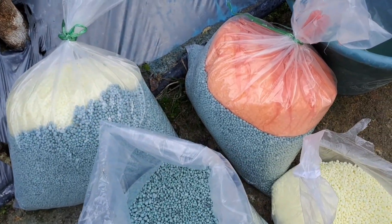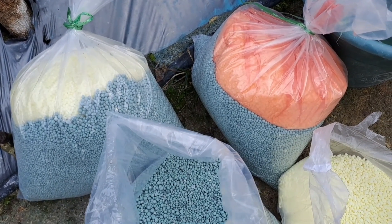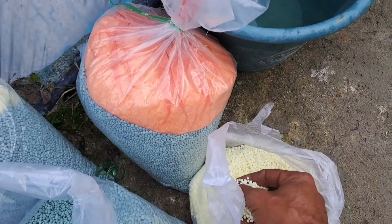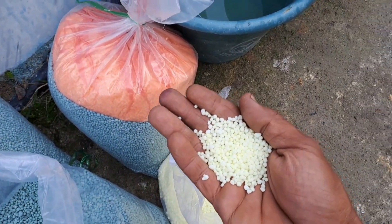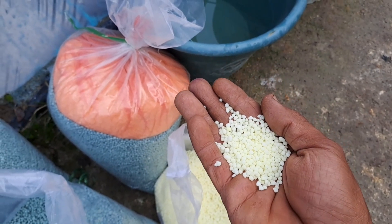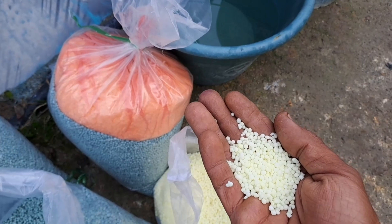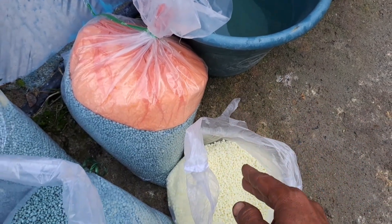Terus pupuk yang kedua Sahabat Tani, saya menambahkan nitra boron. Ini dia pupuk nitra boronnya. Ini yang mempunyai unsur hara nitrogen dan kalsium nitrat Sahabat Tani.